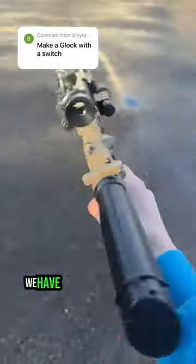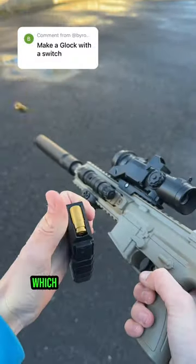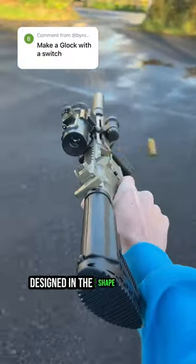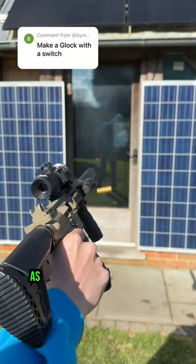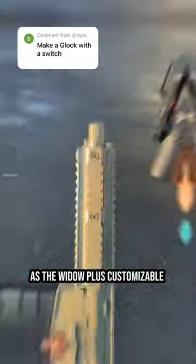Moving forward we have our Phantom Rifle variant, which was our first ever model designed in the shape of an M416, and comes with those same shooting mechanisms as the Widow, plus customizable attachments on top.